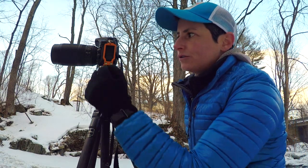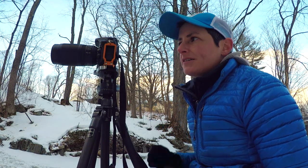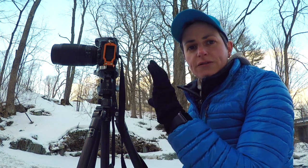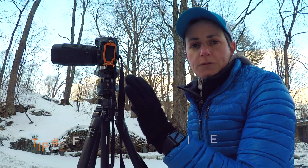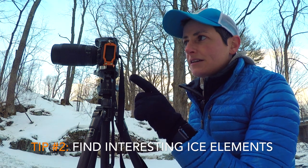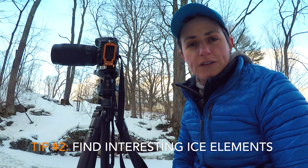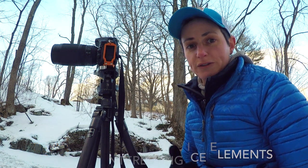I've decided to use the 70-300 lens because these are small waterfalls. Because they're not a big epic tall waterfall, it's nice to be able to zoom in and just focus on the parts of the waterfall that are the most interesting. There are a lot of elements in these waterfalls because of the ice — that's one reason why photographing waterfalls in the winter is really cool and fun.